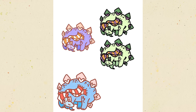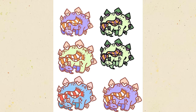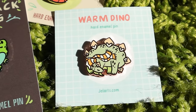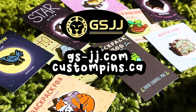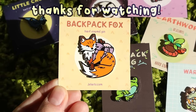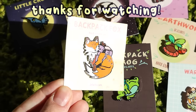Those are all my tips for making enamel pins! If you have any more questions, leave them in the comments — my community is pretty good about answering other people's questions. Check the link in my description to GSJJ.com or custompins.ca — that's where I get my pins made and I can honestly stand by them. Thank you so much for watching; I hope you now have a better idea of how to make enamel pins, and I'll see you in my next video!